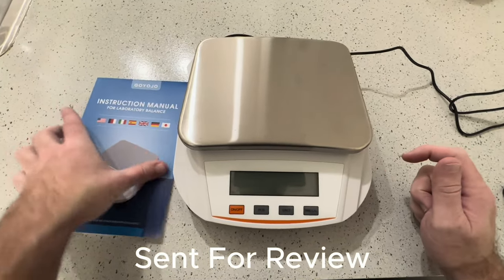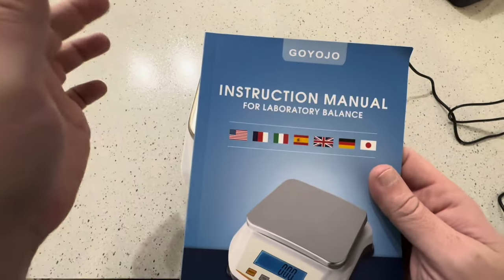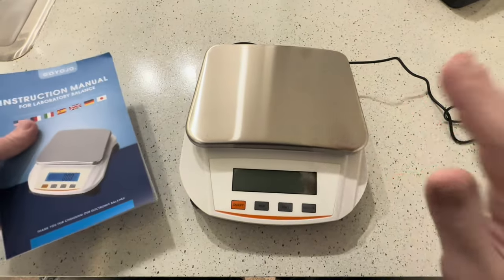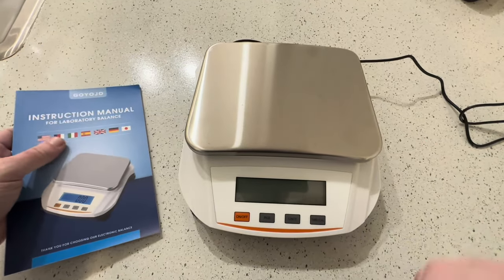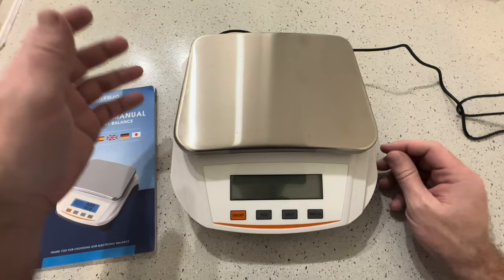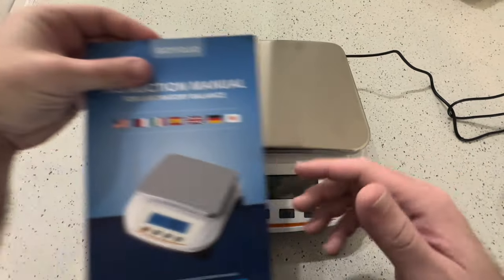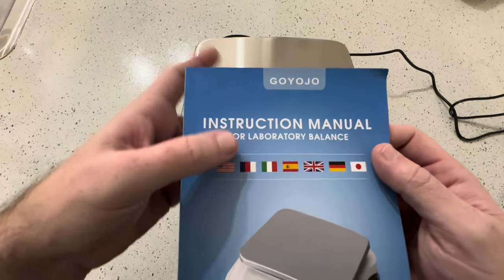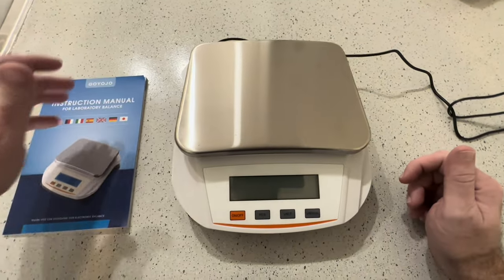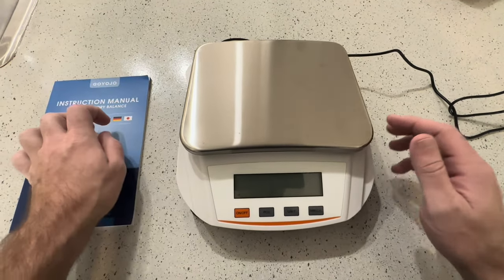We're going to be making a video about this Giljo — this is a laboratory balance. This was sent to me for testing and review. You could buy this for a lot of different reasons. We can see here that this is a laboratory balance, but a lot of people would probably also use this in their kitchen to weigh their food and all that good stuff.